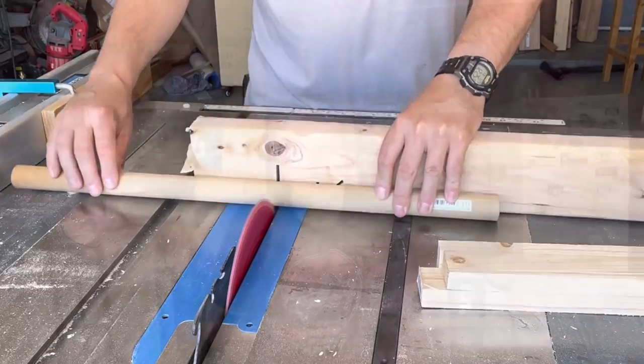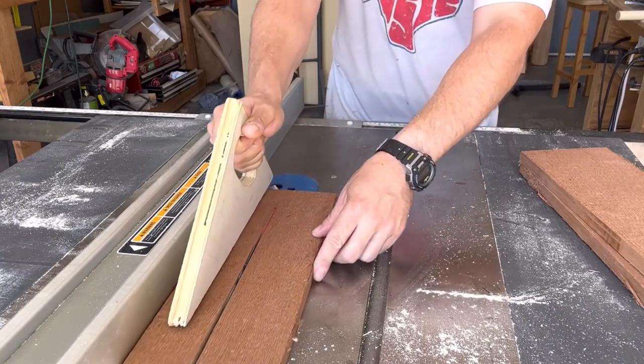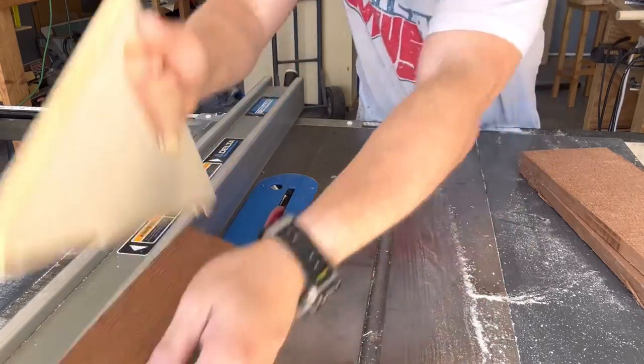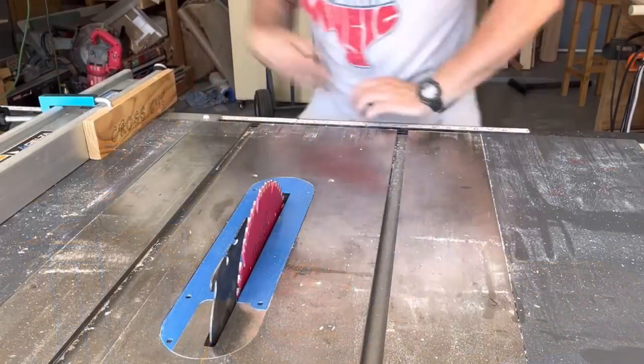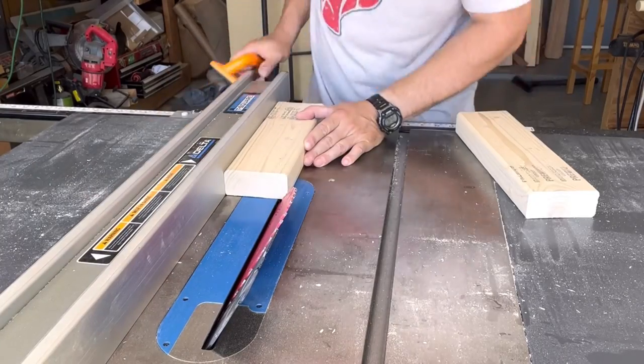This is the part I always forget — it's the game piece board, the piece you put the shot glass on. You don't have to have it, but generally people like to have it. That's just a regular piece of wood — you can use like a 1x1 by 3 or something similar. The dimensions I use are 14 and a quarter inches long and two and a half inches wide. That's the game board piece for the shot glasses.